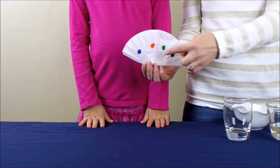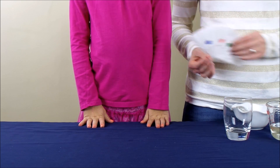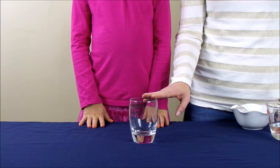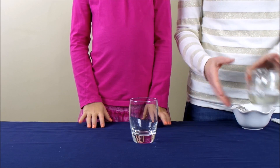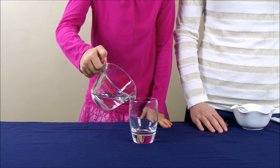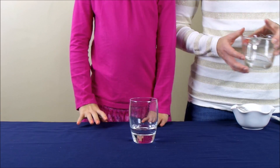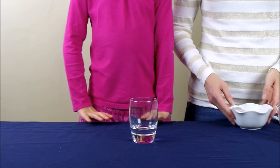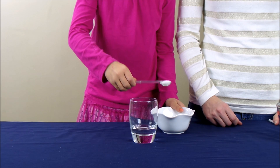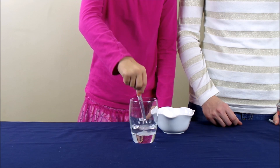Once you have all the circles colored on your coffee filter, you're ready to move to the next step. You're going to start with a glass and you're going to pour about an inch of water into the glass. Then you're going to take about half a teaspoon of salt, put it into the glass, and stir it until it's dissolved in the water.